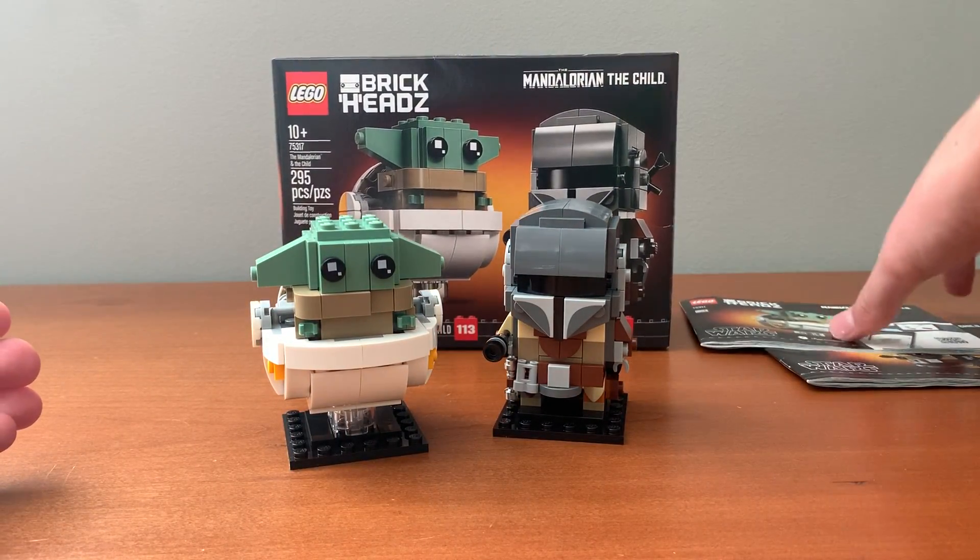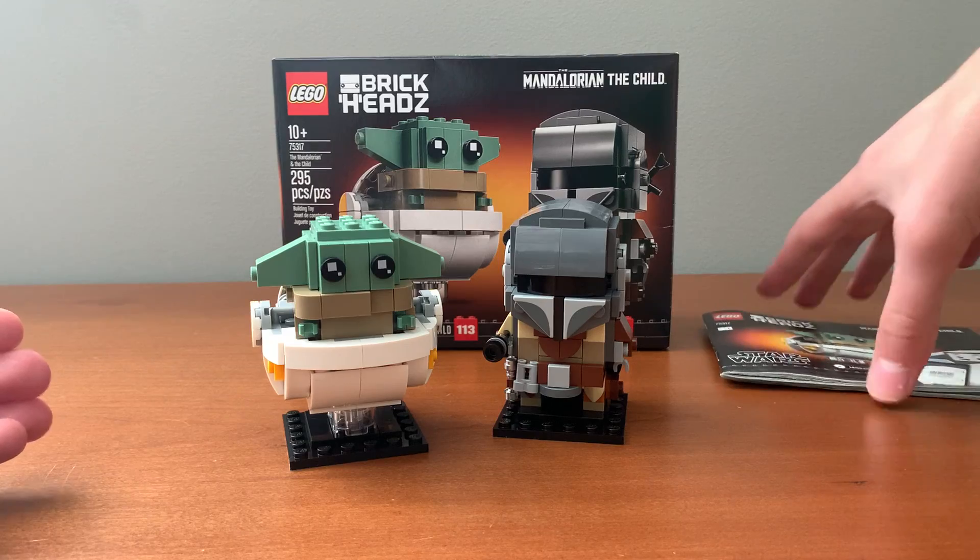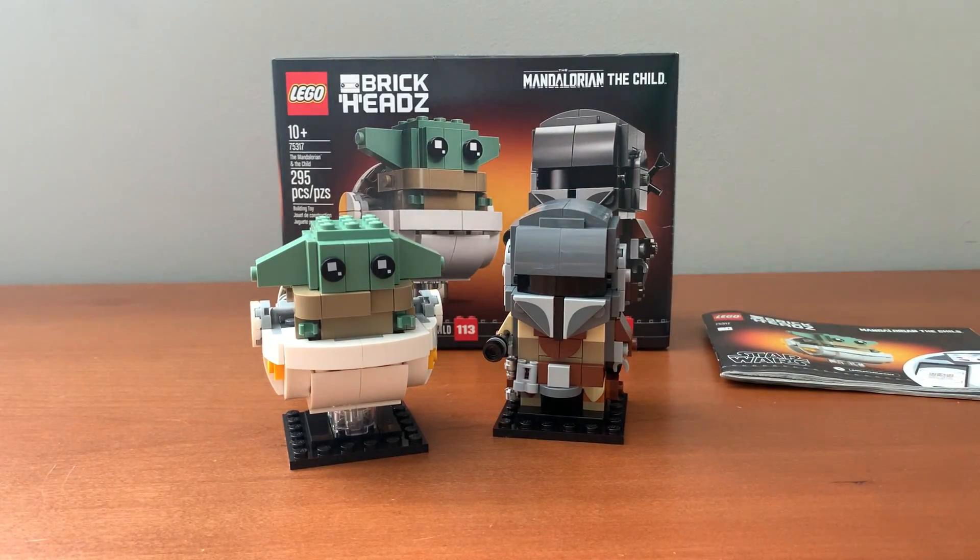That's my review of set number 75317, The Mandalorian and the Child. I hope you all enjoyed, and if you did, please consider liking, sharing, and of course subscribing and hitting the bell. I'll see you all in the next video.